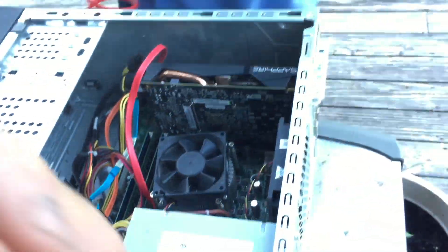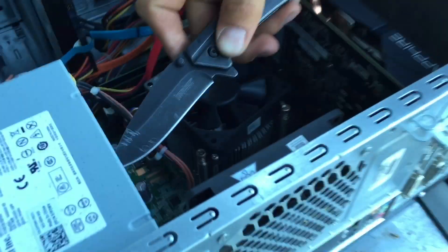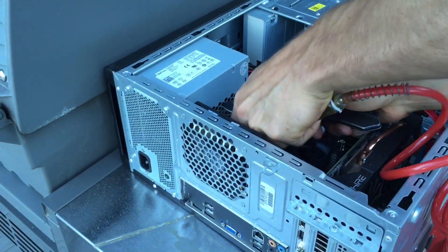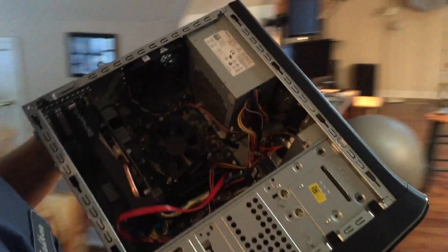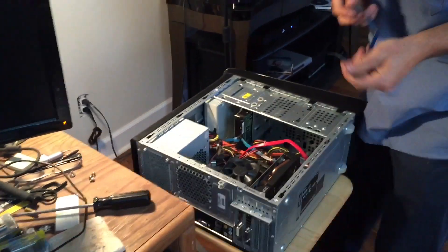So this is where all the magic happens, and I want to put something in here to hold the fan. Is it clean? Yep, looks like it. Put this in there while my thing is blocking.